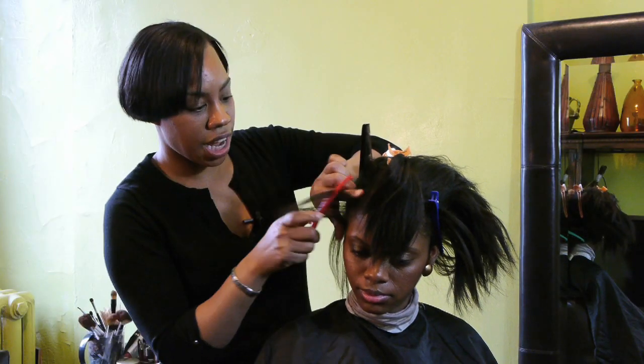Hi, my name is Tanika Treece and I'm a hair extension artist. I'm going to teach you how to do Afro-Caribbean hair braiding. So I'm going to start right now.